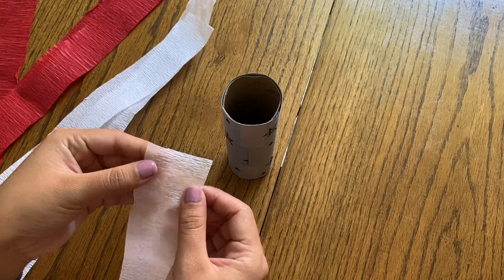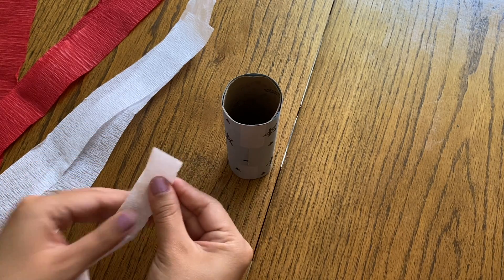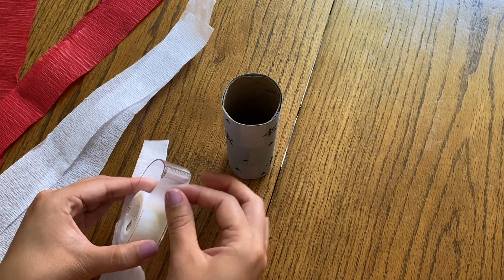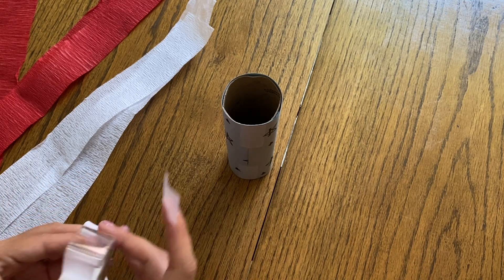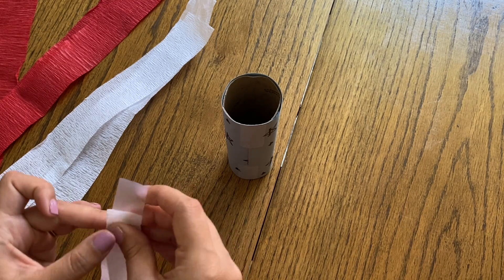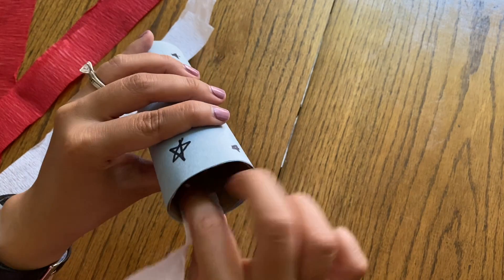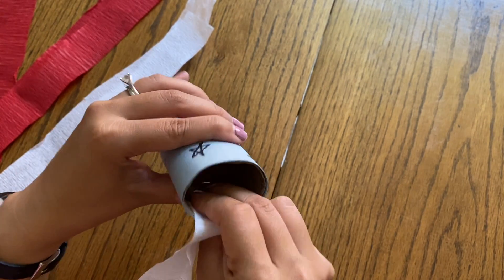Now I'm going to tape the streamers inside the toilet paper tube. I'm just folding each piece in half at the top and then getting a piece of tape to hold it in place. You're going to alternate colors — white, red, white, red, white, red.